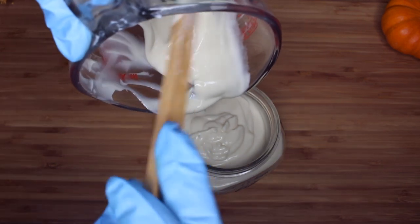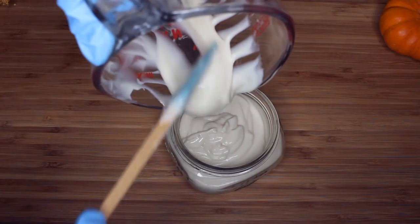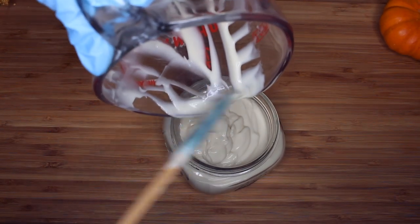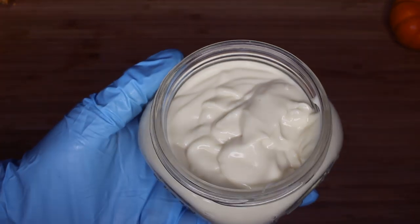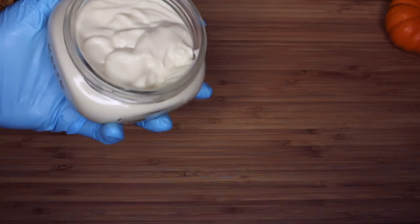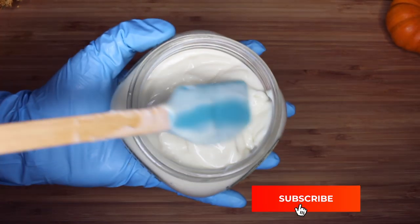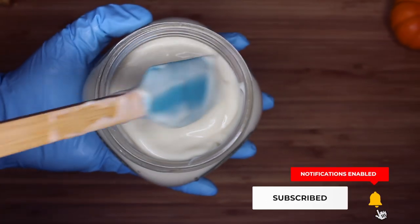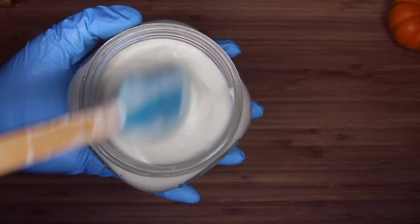So that completes this deep conditioner. What do you guys think about it? Would you give it a try? Leave a comment down in the comment section below — I love hearing from you guys. I try to reply back as much as I can. I can't reply back to everyone, but I do try to answer some questions and concerns, so please leave a comment and I'll definitely try to get back to you.